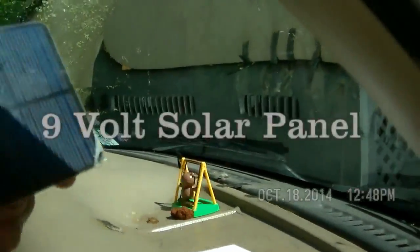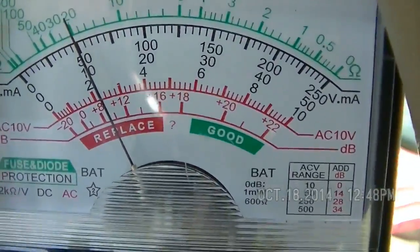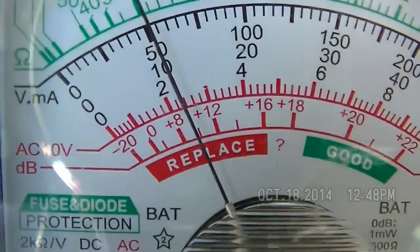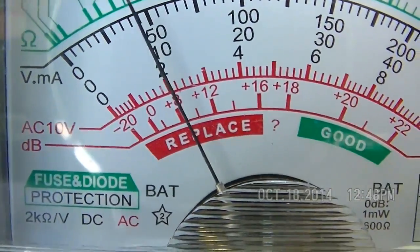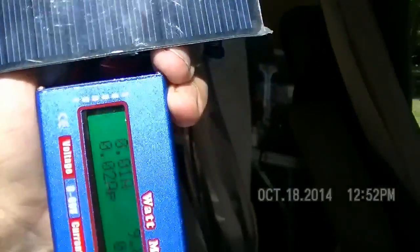Again, direct sunlight right now — then put it behind the windshield. Now I'm going to do it with a little watt meter. I'm not checking watts, I'm just checking volts.